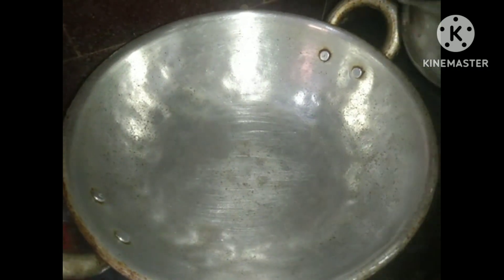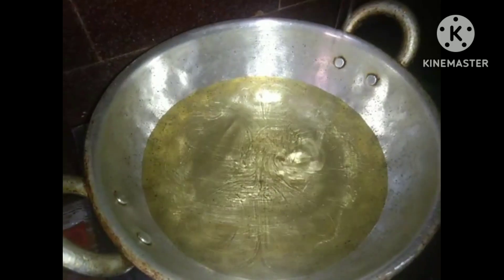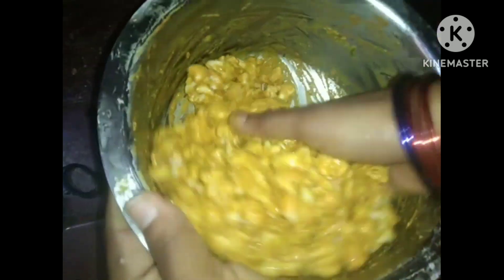Now let's drop it in after 15 minutes. Let's try and fry the steak inside. We need to fry the steak and leave the steak.